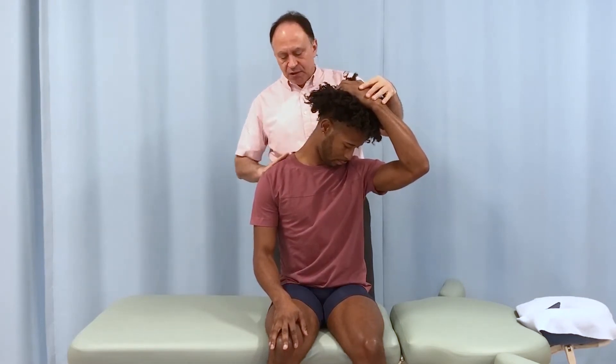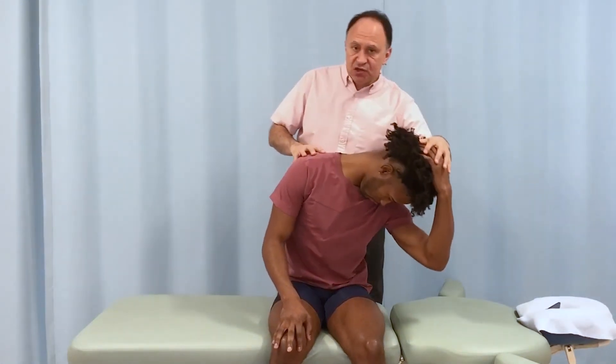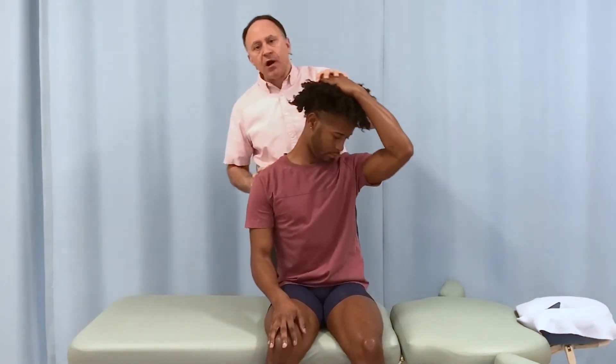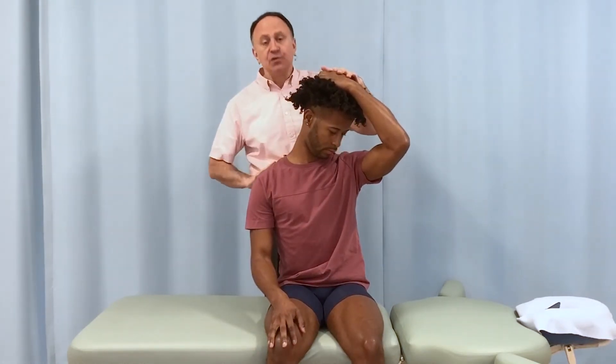Now pull your head and neck down to the left — and this should stretch the musculature in the upper right. Now, if he does this and he doesn't stabilize his trunk, then his whole trunk will laterally flex over and flex forward, and we will lose the stretch here.